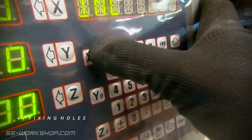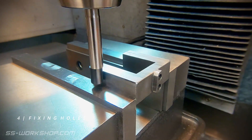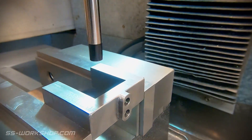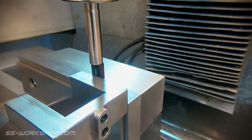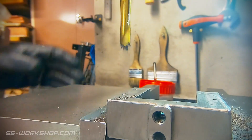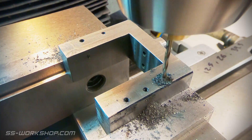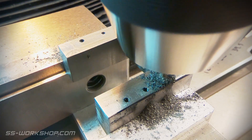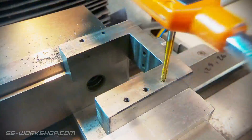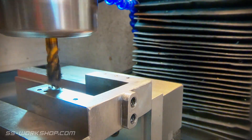With the pocket complete, I flip the part over to drill and tap the fixing holes. Once again, the part is accurately located using an edge finder to set the digital readout. The holes are then located with the digital readout, started with a spotting drill, then followed by a tap sized drill. I do this for each hole, one at a time, so I avoid any misalignment.